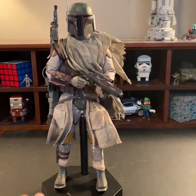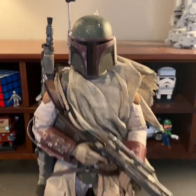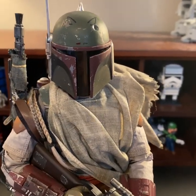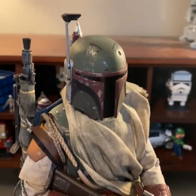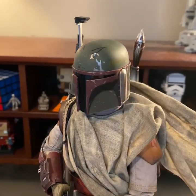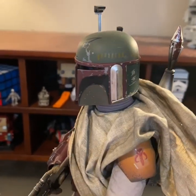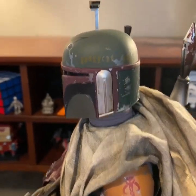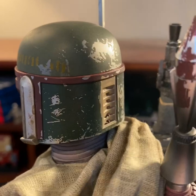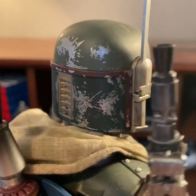Now here is Boba Fett himself, the actual character. We'll move from top to bottom. As you can see, there's a nice amount of detail in the helmet, with very nice scratching or paint wear effects. This time the helmet includes the jagged eyes, which are a very big symbol with deep meaning in Mandalorian culture, even though Boba Fett's not a Mandalorian. We have more detail — you can see the yellow paint stripes inside the helmet, and more scratching as we go farther back. There's even more paint scratching on the back.